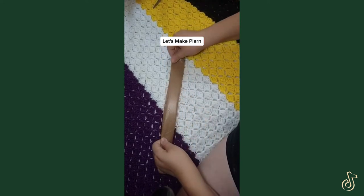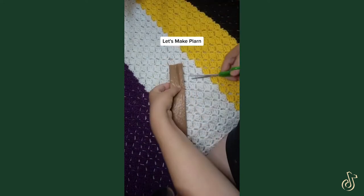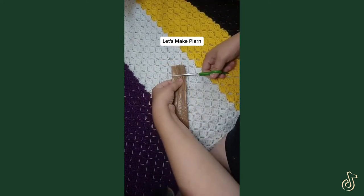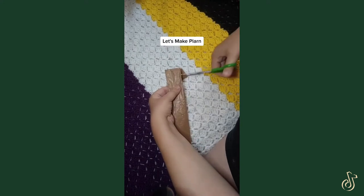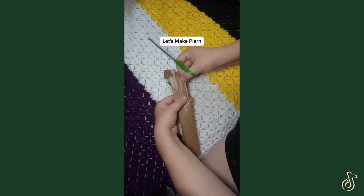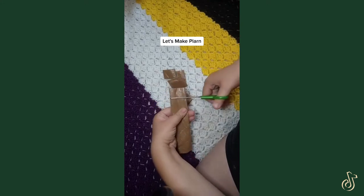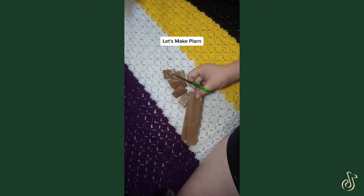We're going to fold it in half one more time just like so. Then we are going to make approximately one-inch slices. We're going to make a whole bunch of little loops out of this and then we're going to loop them together. I'll show you how to do that next.